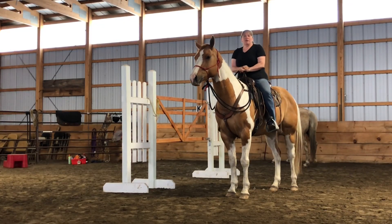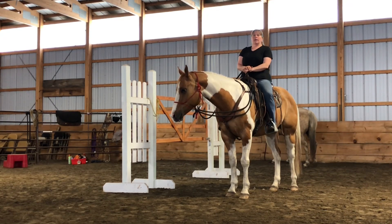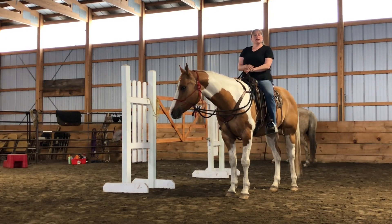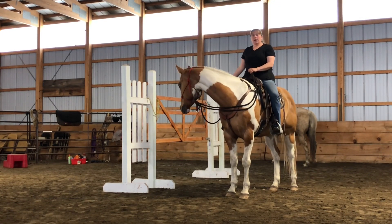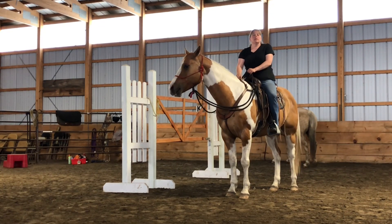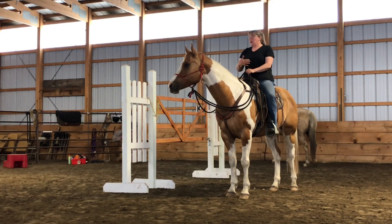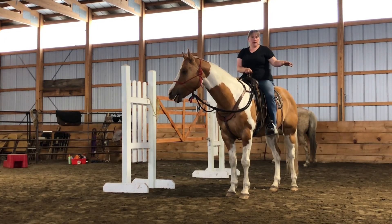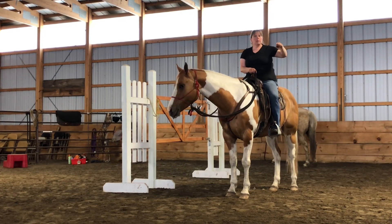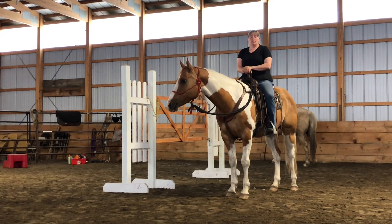Those of you that have been doing this for a while, your homework assignment is to be able to open and close a gate from horseback. This setup was made for me by Carolyn Townsend and her husband Bob — they did a wonderful job. But if you don't have anything like this, you can simply get two barrels and a pole on top, lean down, pick up the pole, go sideways. Or you could have two posts with a rope and be able to do the same thing.